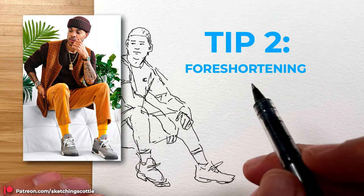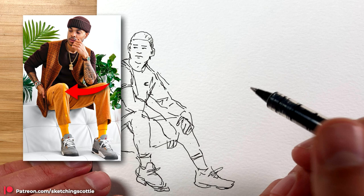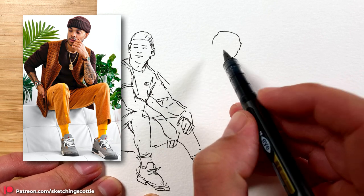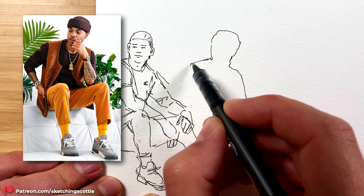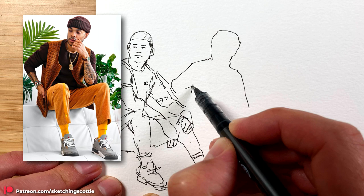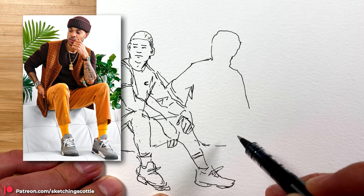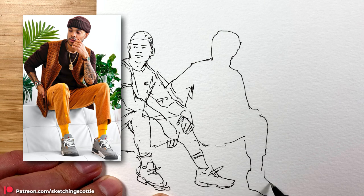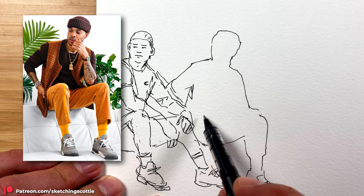Tip number two is about foreshortening — specifically the knee and how to draw it as it's coming towards you. Again starting from the top, I'm going to use the silhouette method to keep it simple. I'm ignoring the hand. The arm here is quite a nice shape so I might draw that — it's nice and side on. So there's about the bottom and the sock. I've done the basic silhouette — I kept this leg here for later.